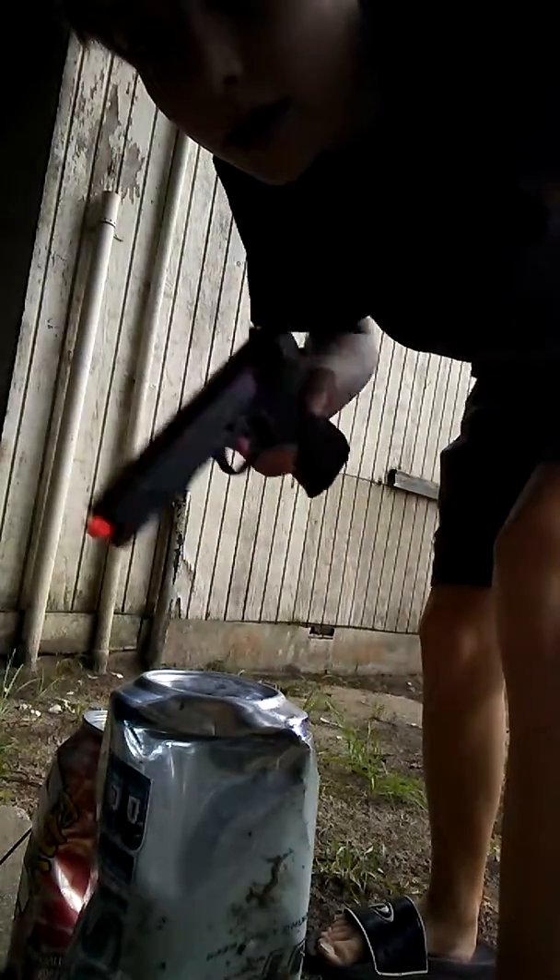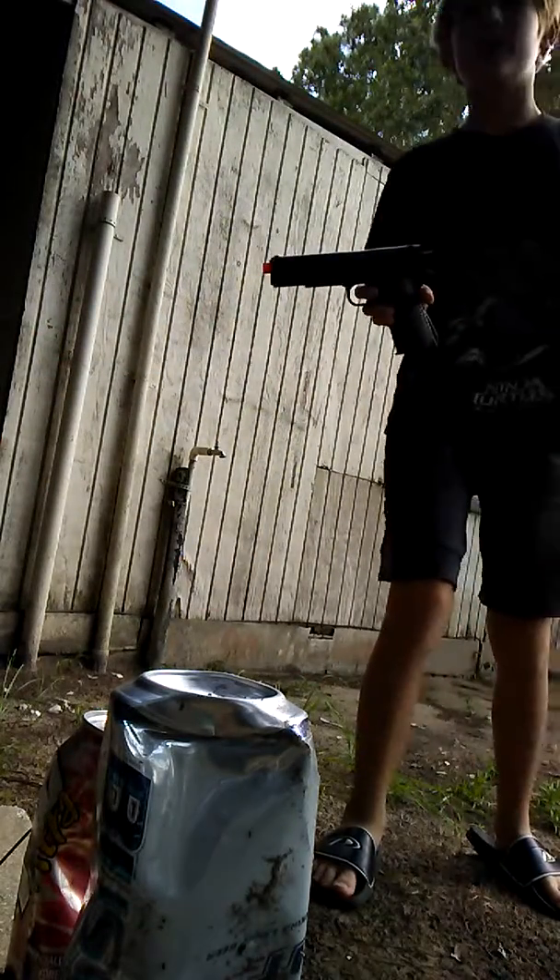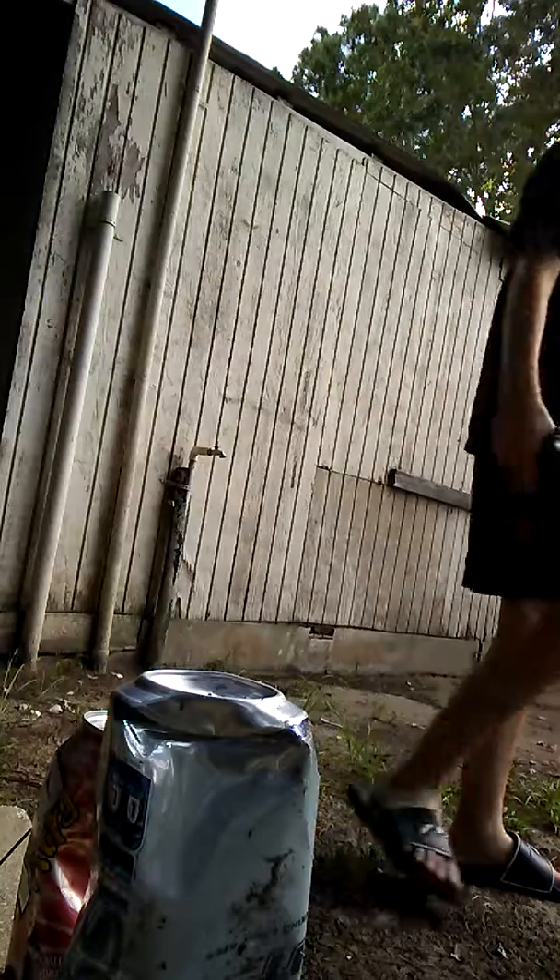Okay guys, I'm going to load up my gun real quick, and then I'll get to you. Okay guys, I loaded it up — you ready? This is a BB gun, by the way, guys, if you were wondering.